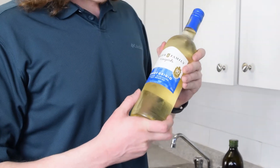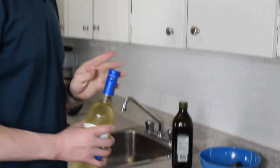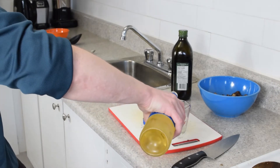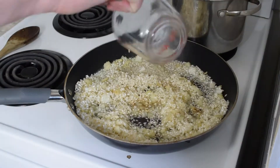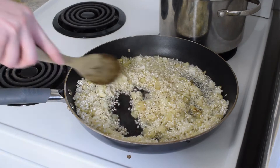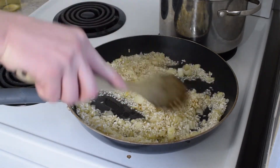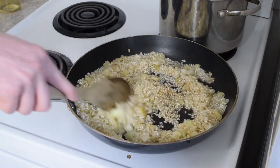Next up we're putting in a half a cup of dry white wine — I have a pinot grigio here. We're going to pour this over the arborio rice so it gets all absorbed into the rice. The scent of white wine and garlic and onions smells so good.